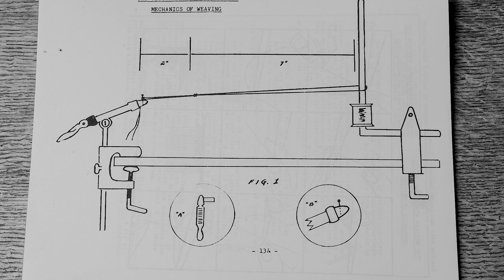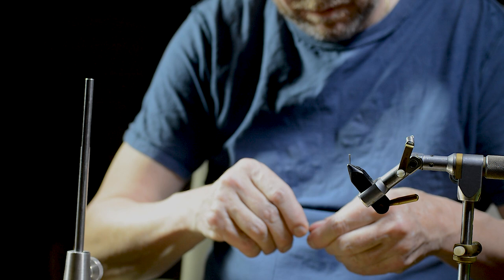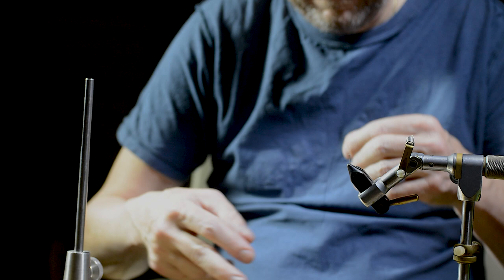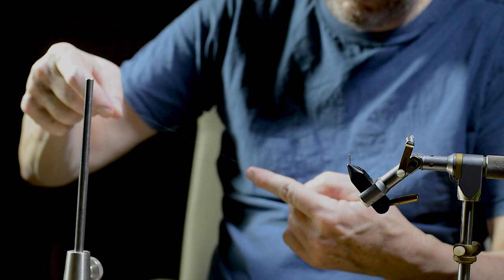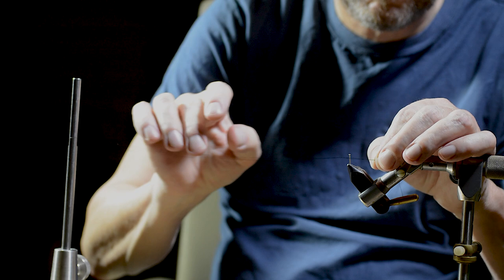Then he follows the instruction in Grant's book for setting up two vices for the weaving process. Note that the two separate strands of tying thread are knotted together a couple of inches from the main wires. And this is what it looks like in real life.